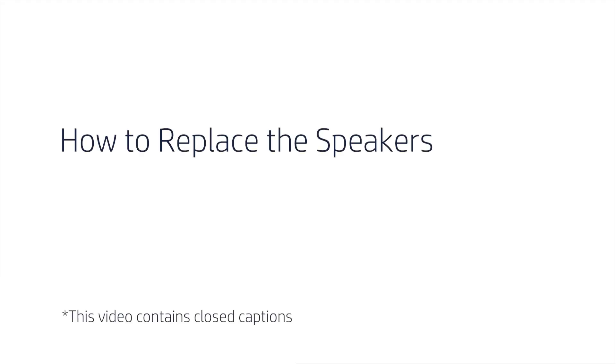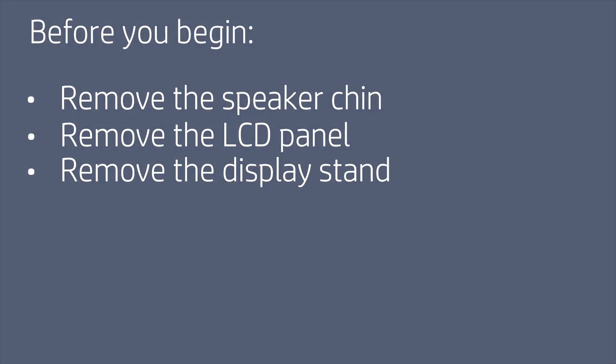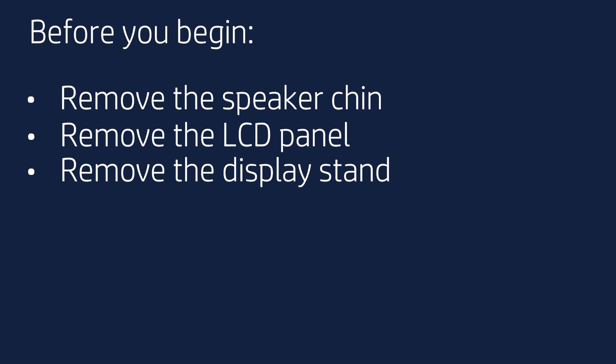How to Replace the Speakers. Before you begin, remove the speaker chin, LCD panel, and display stand.